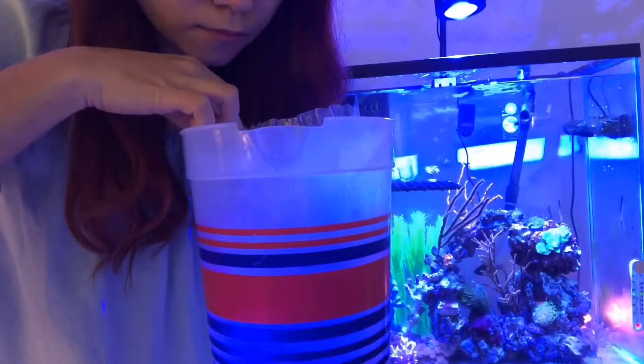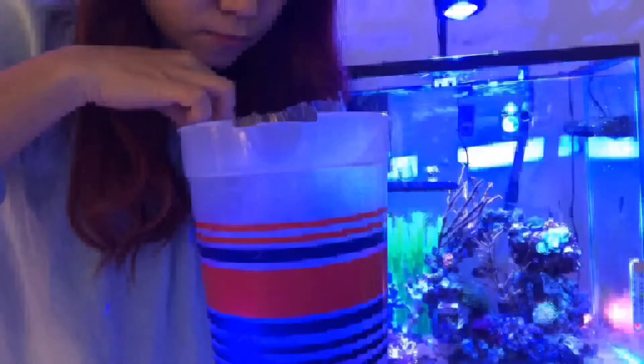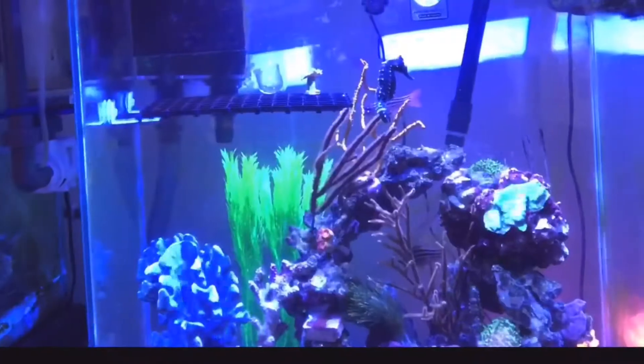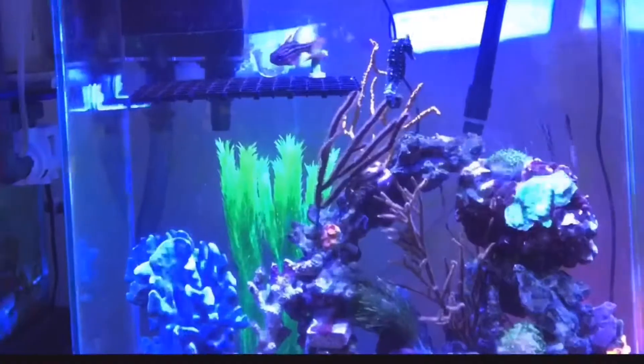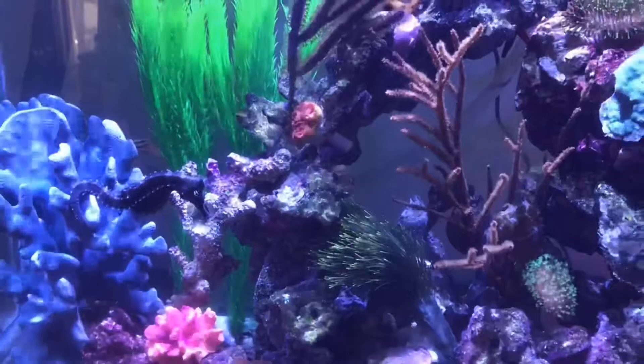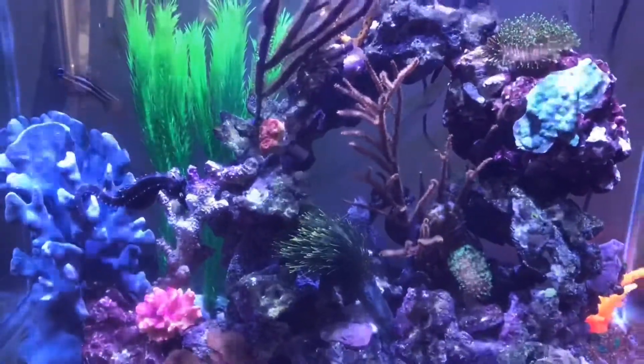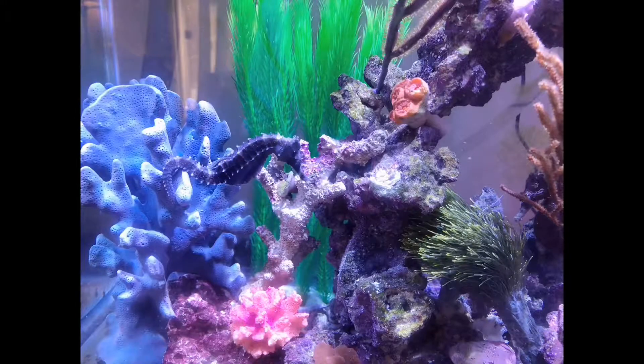Holy moly — I thought I killed the seahorse. She lay flat and wasn't moving for at least 30 minutes. I still wasn't sure what happened — whether the hitching post hit her or something else was going on. But fortunately she was happy and alive, and I got a chance to post this video.